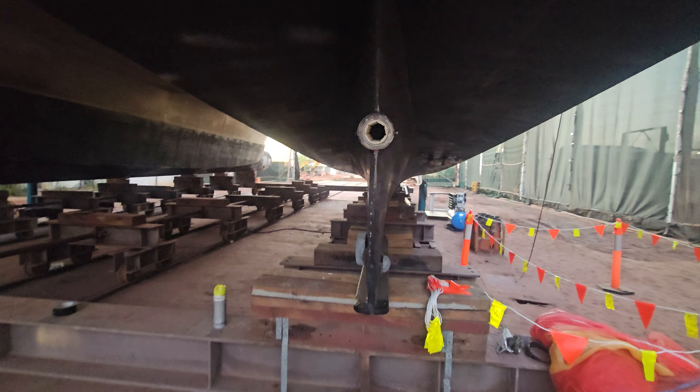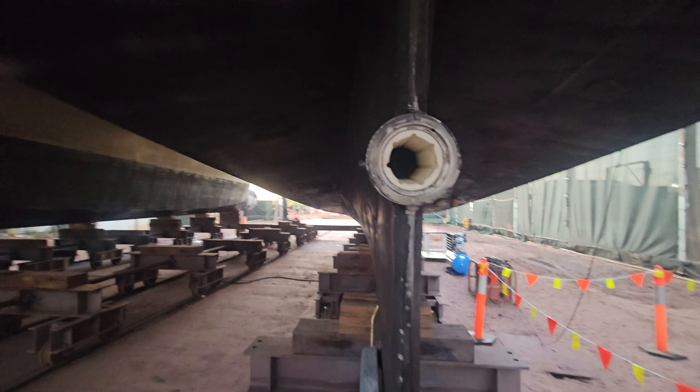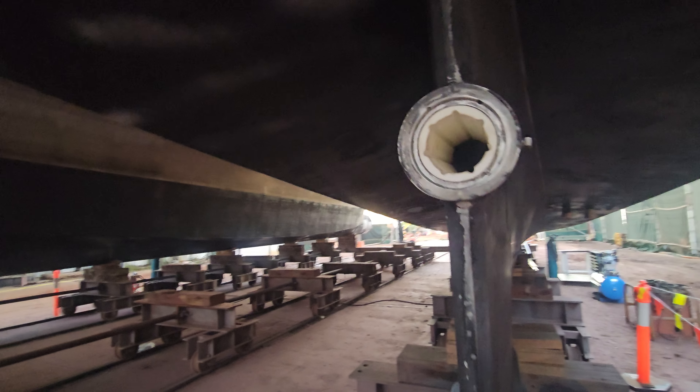It looks like they're about to put the shafts back in, which will be great.